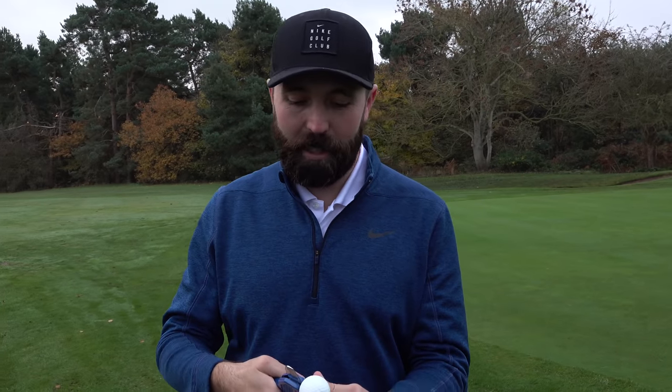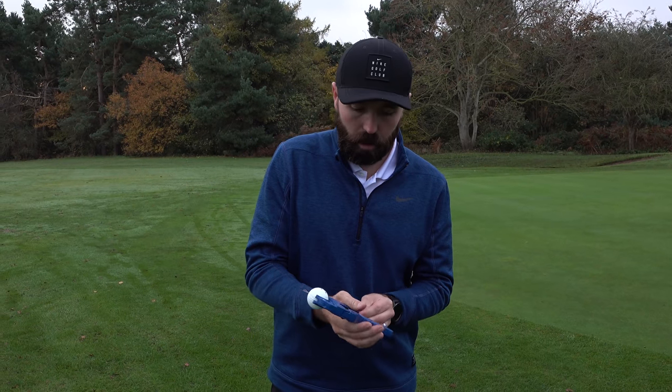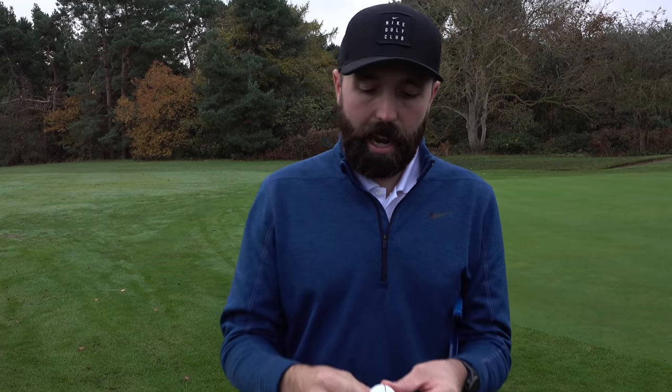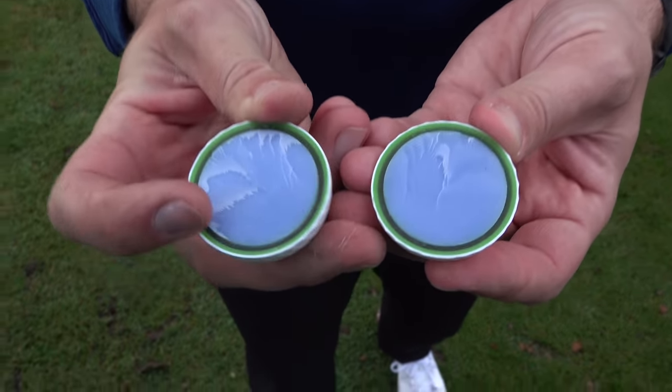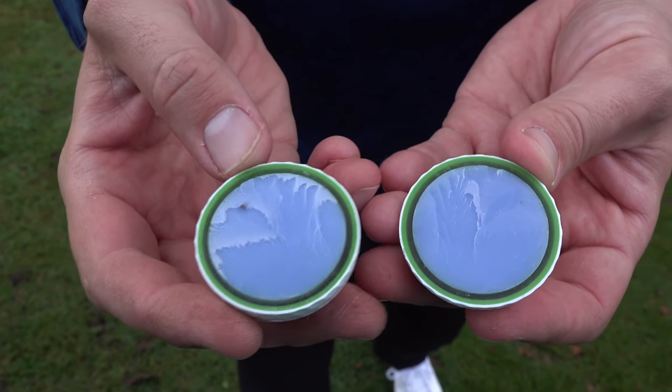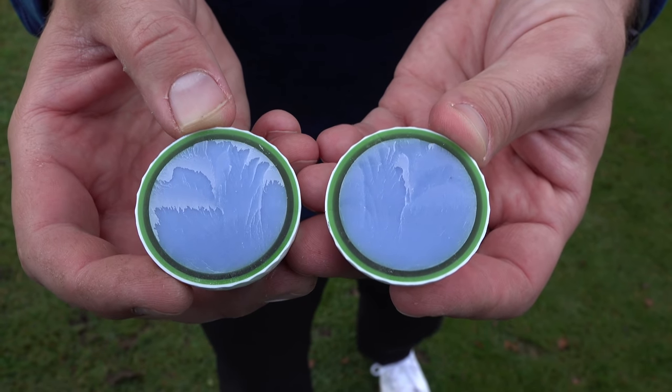This wouldn't be a ball review if we didn't chop one in half. Let's see what's inside this Wilson raw ball. Inside we've got the four layers: urethane, outer mantle, inner mantle, core. Everything looks in order and everything looks symmetrical.